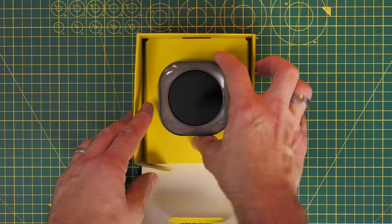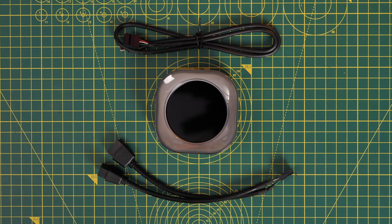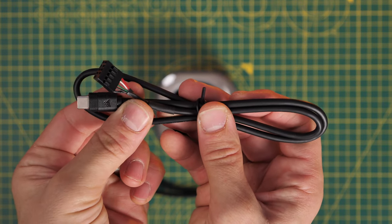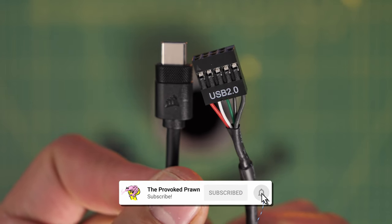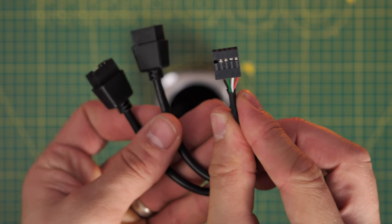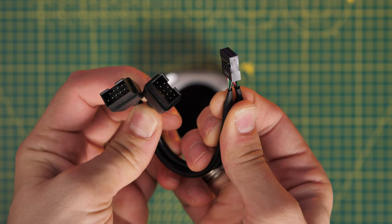I'm going to show you how to do this outside the case, but you can actually install this with it already in your system and it should be fairly straightforward depending on your setup. You do need a USB-C connection which connects into the system itself but not the pump head, so you don't end up with that extra cable jutting out, and then you've got a splitter cable which takes two USB connections and turns them into one so you can plug that into your motherboard with ease.